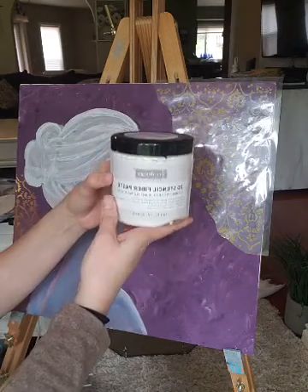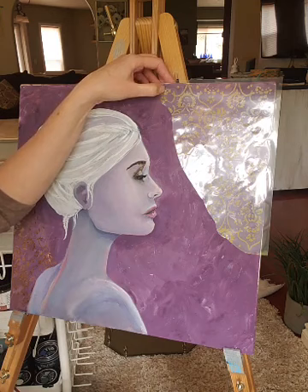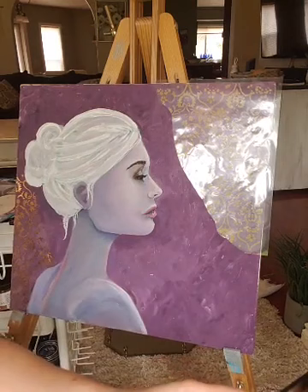I used the stencil fiber paste and you can pretty much make it any color. I mixed it with the paint and then used a trowel and just kind of got it right on my backing because I really wanted it to have a little bit more texture.